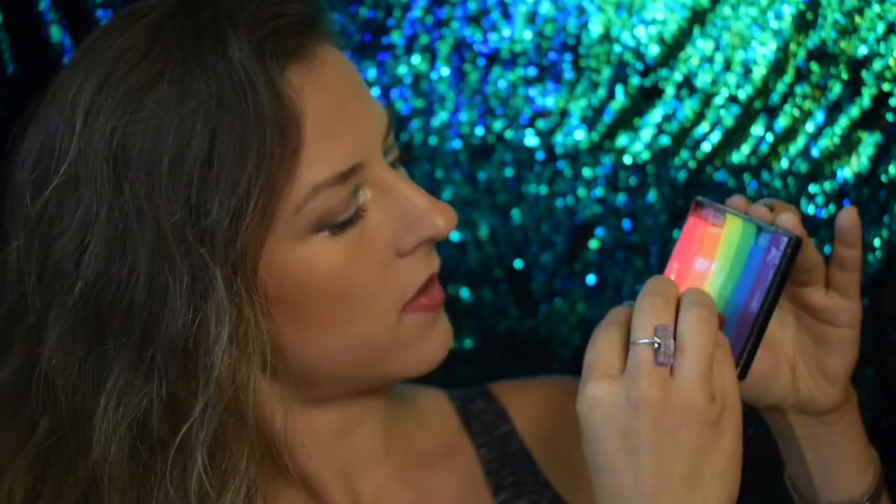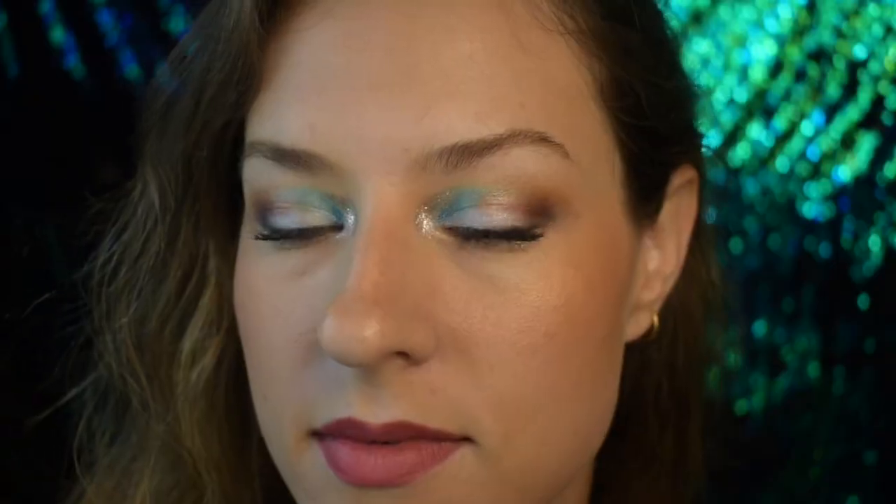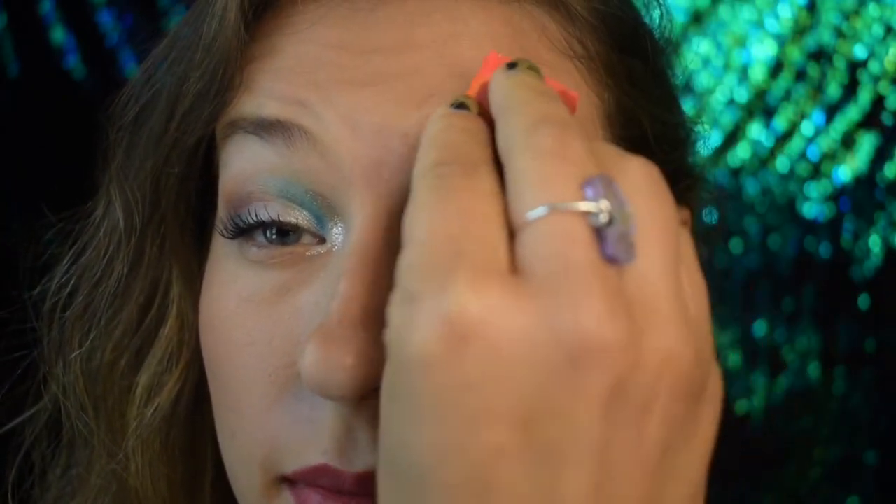The first step of this face paint is to do a little dance. We're going to be using the neon rainbow split cake by Silly Farm, and there's just a split sponge. I bought the cheapest ones off of sillyfarm.com, and then just going up and down on that split cake. I gravitate towards the pink more because usually girls like this face paint, and the pink is really pretty, but I always try and get a little bit of purple there on the tip also.